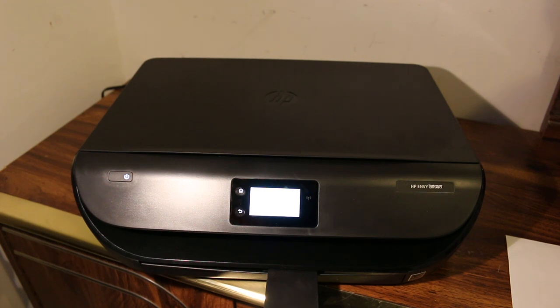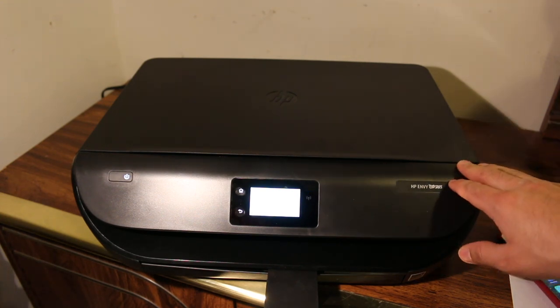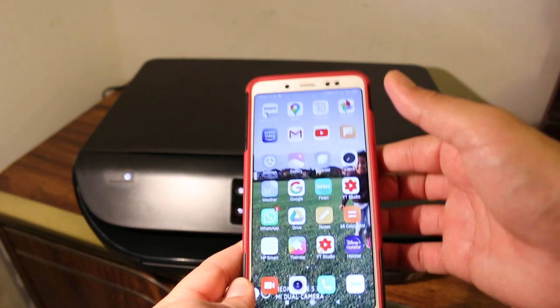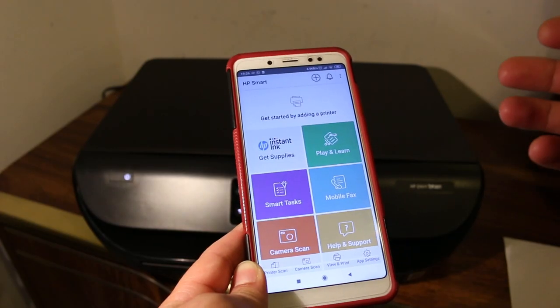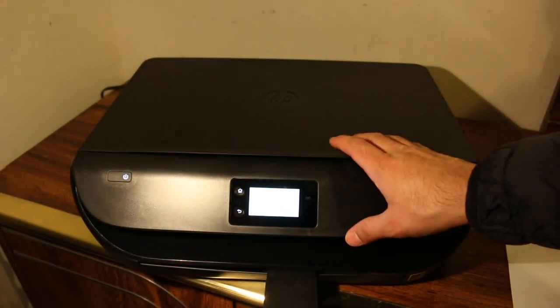Today's video is regarding HP and UI printer. I'm going to show you how to do wireless print, scan, and copy. Let's start. The first thing is to switch on the printer. Now go to your Android device or iPhone and download the HP Smart app from the app store.